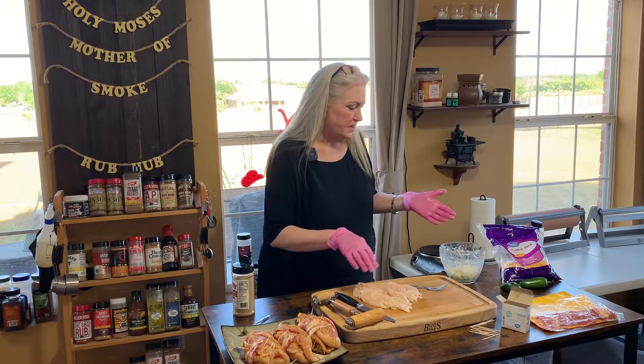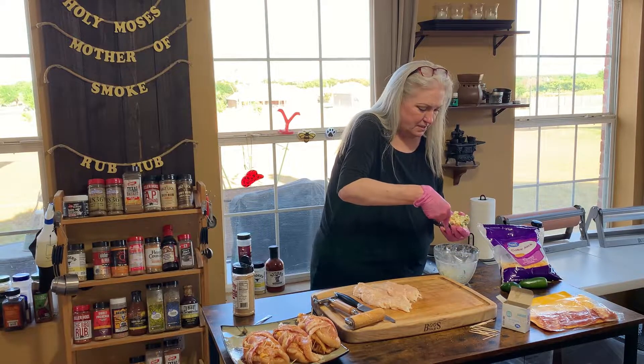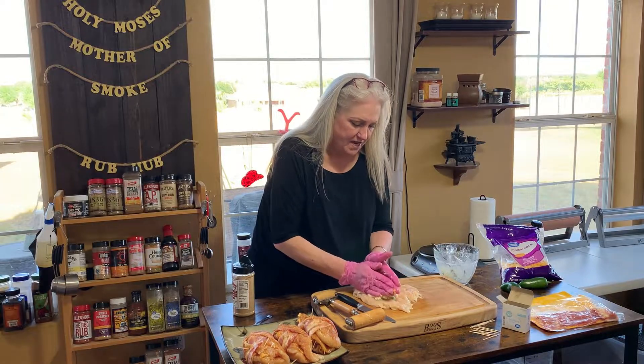That should be good, and then we're going to take this cream cheese mixture and just put it in here and mash it down — get it all up in there.